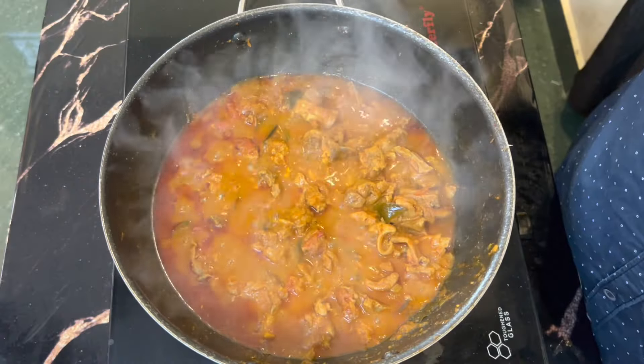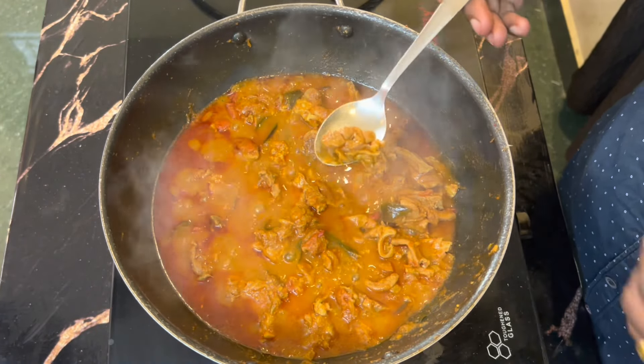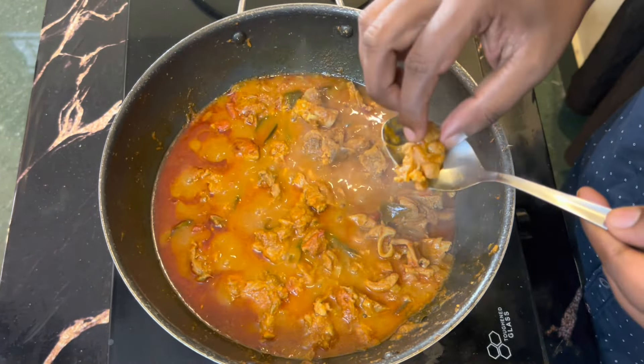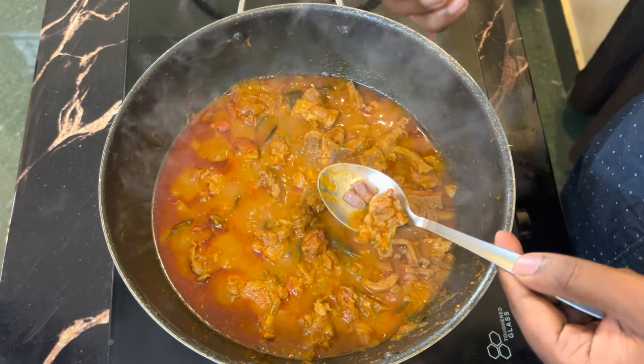Look at the mutton — it's cooked on a low flame. Check the mutton; the pan is full.